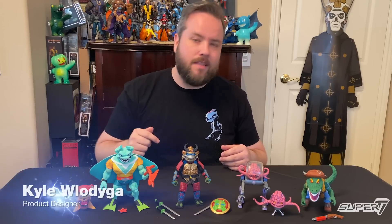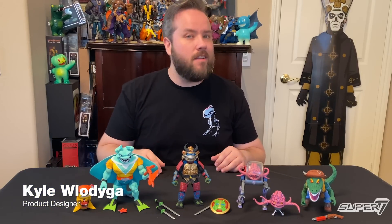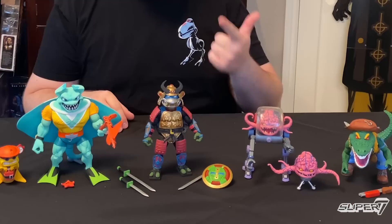Welcome, gang. My name is Kyle with the Super 7 Design Team, and I am here today to talk to you about the Teenage Mutant Ninja Turtles Ultimates Wave 5.